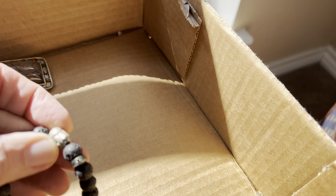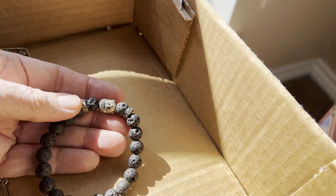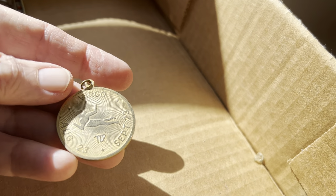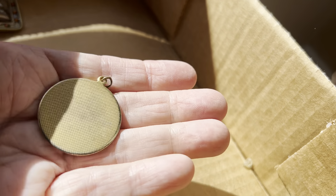Buddha. Three dollars. Volcanic stone. Vintage Virgo. Three dollars. It's a really amazing pendant.